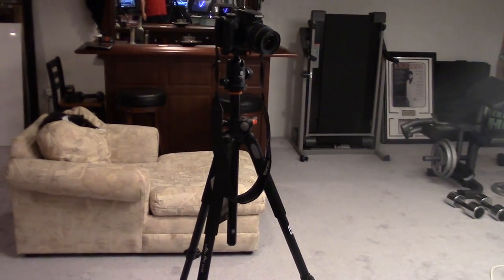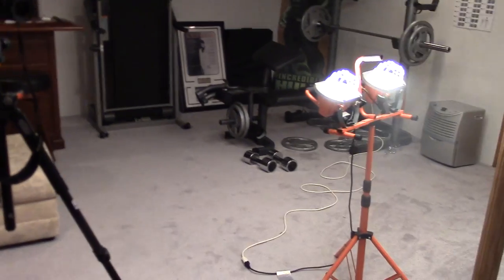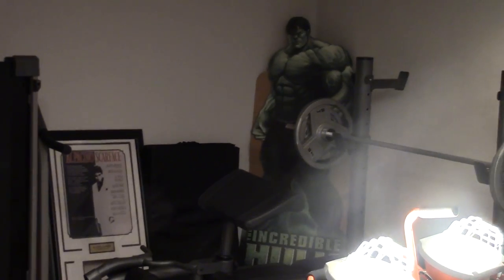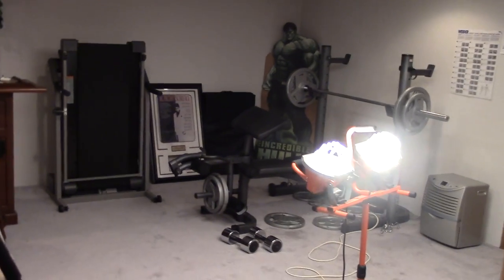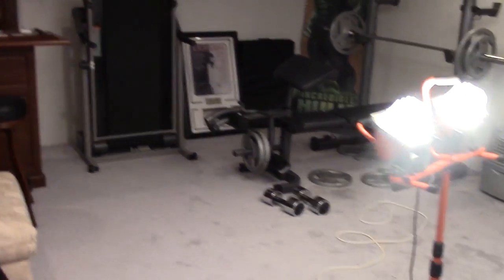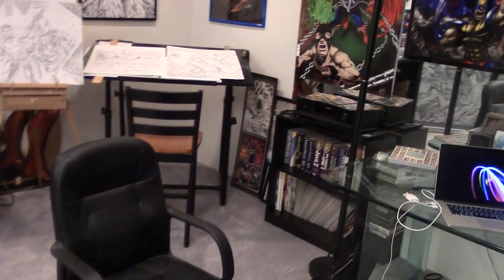Another good reference tool is a camera and tripod — I use that a lot, along with a flood lamp. And of course there's a weight bench — picture the Hulk by the weight bench for motivation. There's also a treadmill for when you need to get up and move around from sitting down for long periods of time drawing.